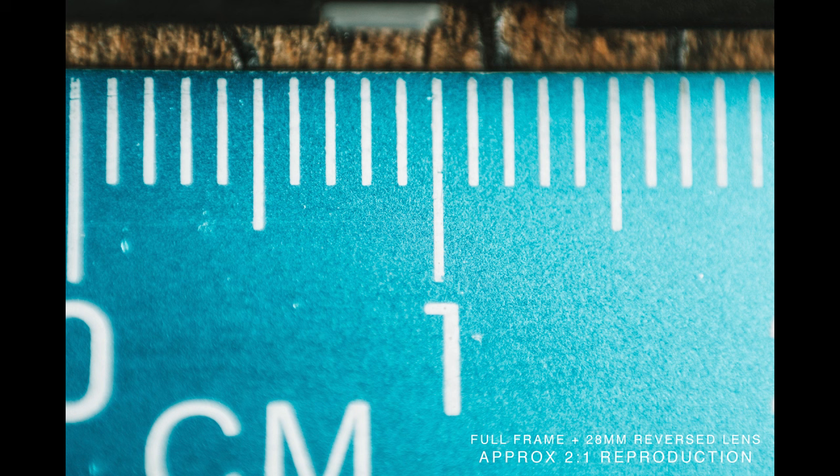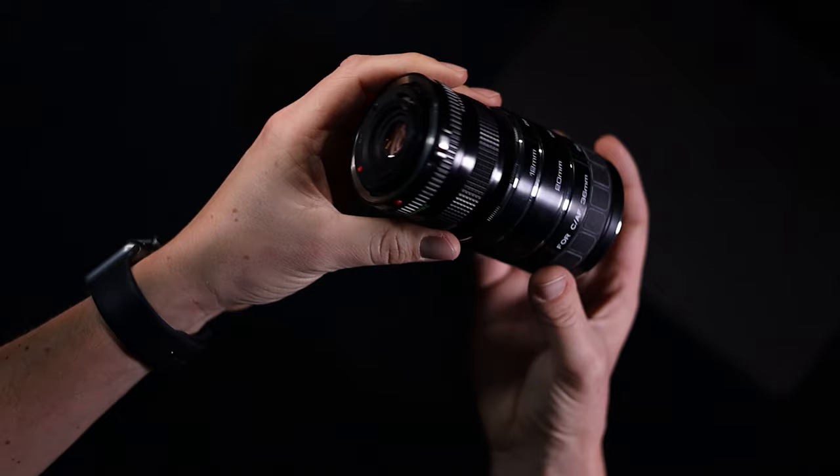Older lenses had manual aperture control on the lens itself, which you need for reversed lens shooting. Before you think 28mm is quite wide — a 28mm reversed is actually stronger than a 50mm reversed, so do your research. The 28mm has been a really good sweet spot for me. Straight out of the box, this reversed 28mm gets you two-to-one reproduction — I spent £28 and I'm getting two-to-one reproduction with a prime lens. If you put the 28mm on extension tubes, you get four-to-one reproduction.